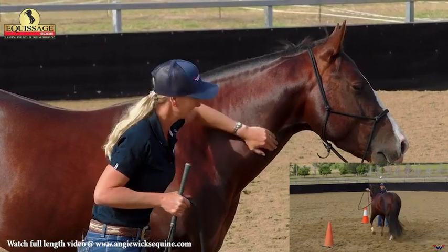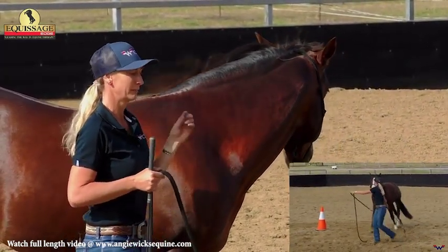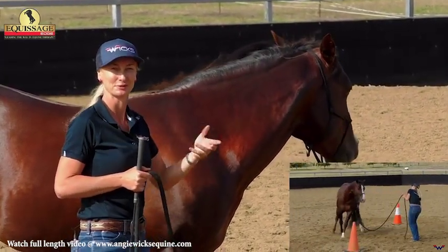Every horse will be a little different. I'll just play around with that until he starts to flow and my communication cues get softer and softer.